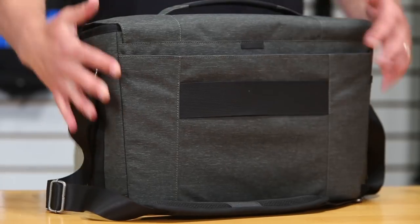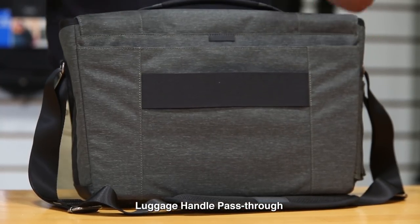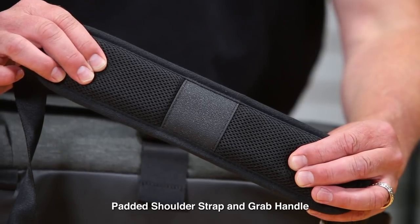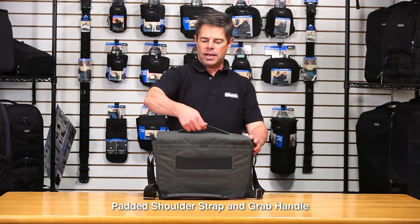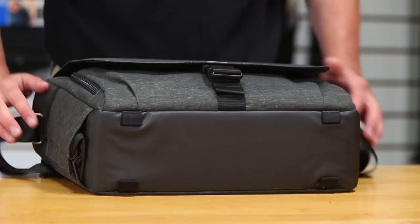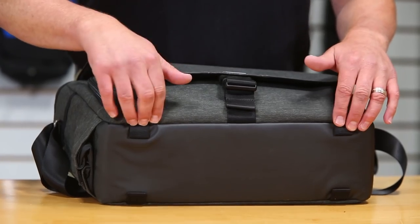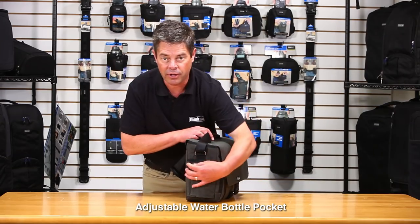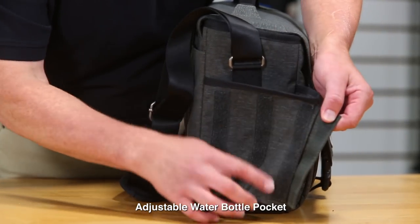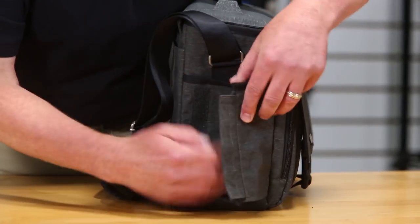Now let's look at some of the outside features. On the back is a luggage handle pass-through — great for travelers who want to stack the bag on a roller and move through the airport cleanly. There's also a nicely padded shoulder strap that Think Tank is well known for, and a padded ergonomic top grab handle. On the bottom, there's a tarpaulin base that's waterproof, so moisture won't seep in when the bag is set on the ground. On the side, there's a collapsible water bottle pocket that fits virtually any size bottle and is adjustable with hook-and-loop strips so it can be cinched flat when not in use.